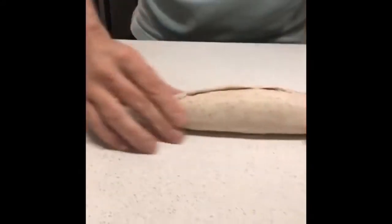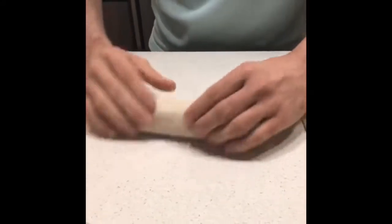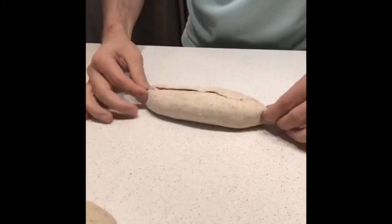There we go — beautiful! And here we're just going to place it onto that linen cloth upside down for the final proving.